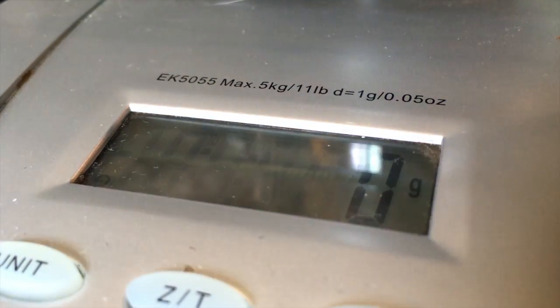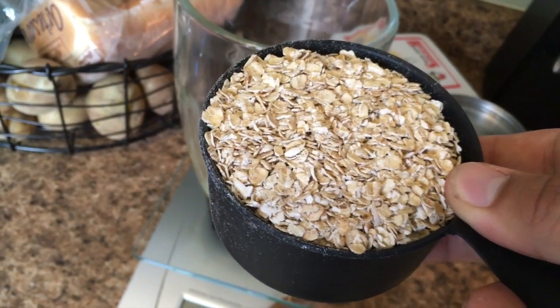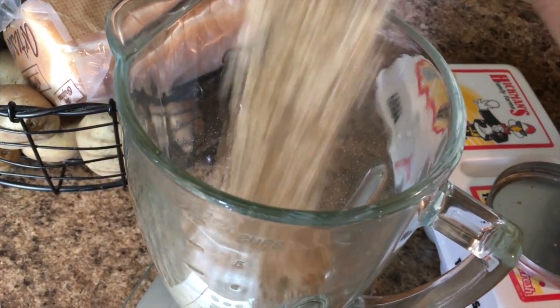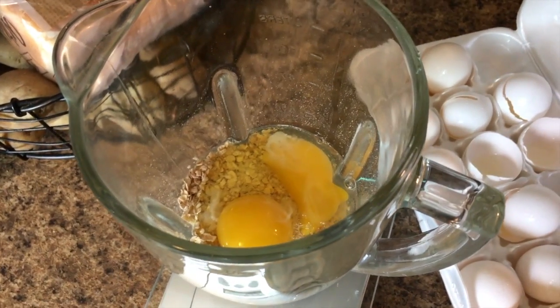Right here we're gonna put in 96 grams of egg whites. I got my cup of oatmeal right here — I'm gonna toss that in. Then we're gonna use two eggs right here.